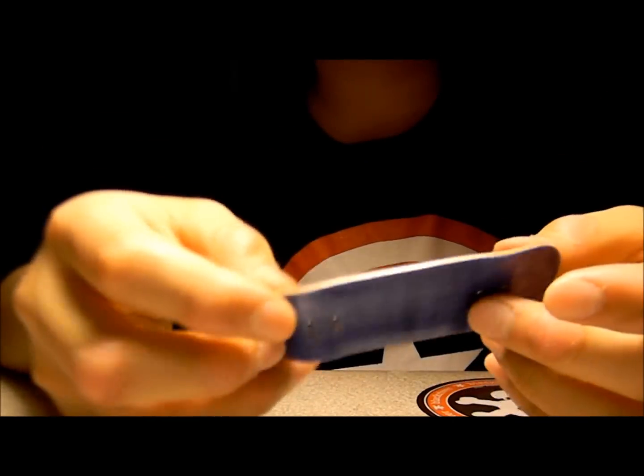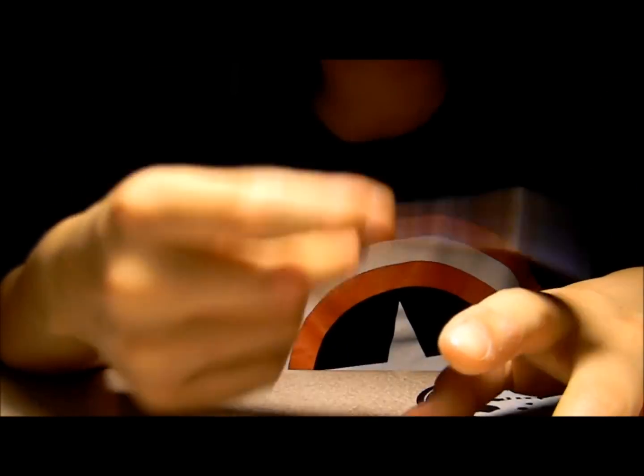When you buy it, it should come with grip tape, stickers, and maybe pivot cups.